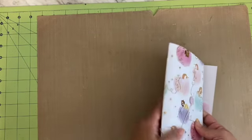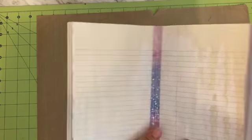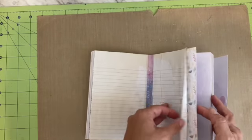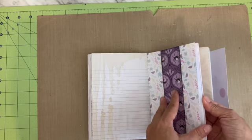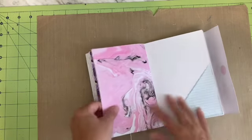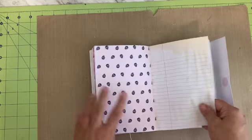It is pamphlet-stitched, and I did add some coordinating washi tape in the center just to keep the stitching in place. I did a little belly band, and in the ephemera pack — I'm not going to open it just yet — but I did include quite a bit: there are pockets that I made, tags, and embellishments.